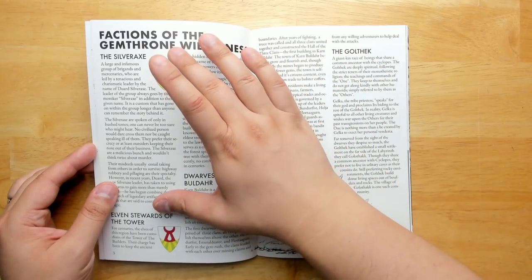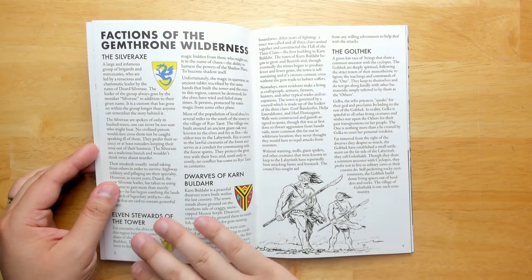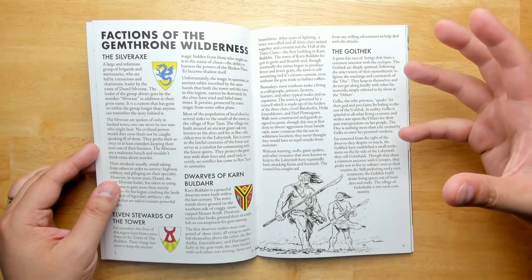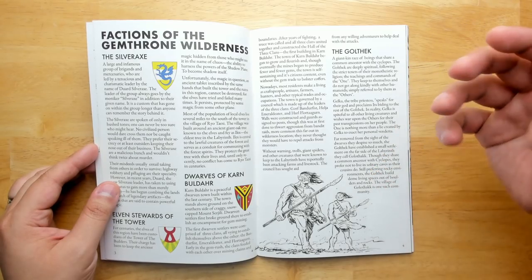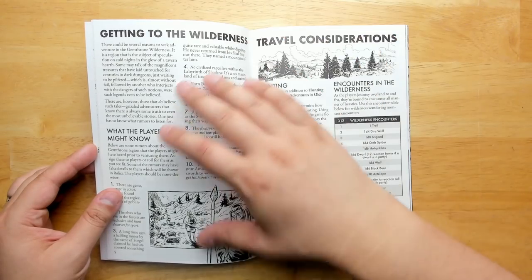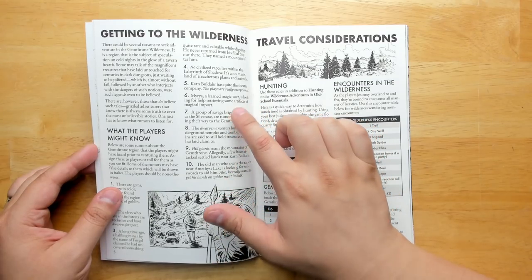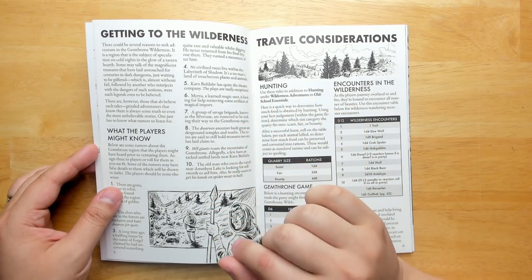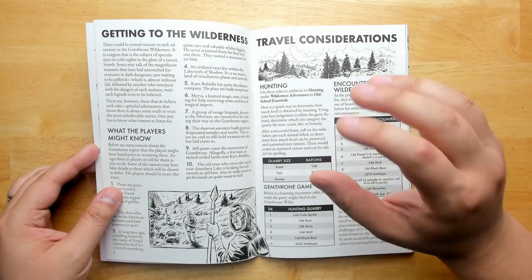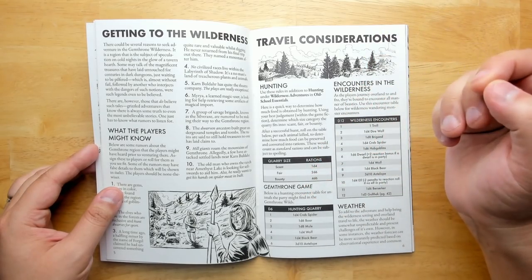There are factions: the Silver Axe — the brigands and mercenaries who are now mostly undead — the elves, the dwarves, and the Golfec, a Cyclopean ogre-like race with their own distinct culture. There are also rumors, and the way they're designed is really nice — the untrue parts are just italicized, so it's very easy to read, and it gives players a mix of truth and fiction they can puzzle out for themselves.